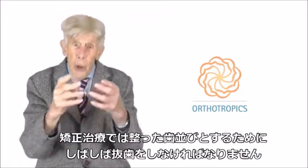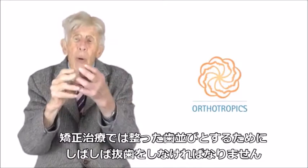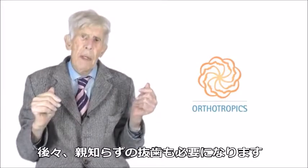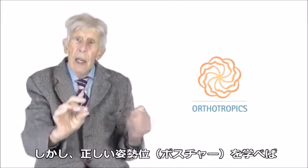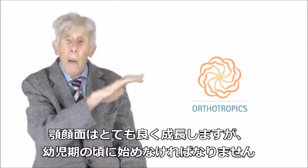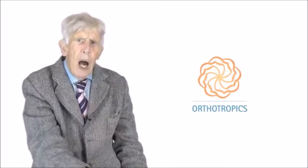Often in orthodontic treatment, they have to take teeth out when they're beginning the straightening, and then later on when the wisdom teeth come in. However, if you can learn that posture, it will make your face grow really well — but you do need to start it really quite young.